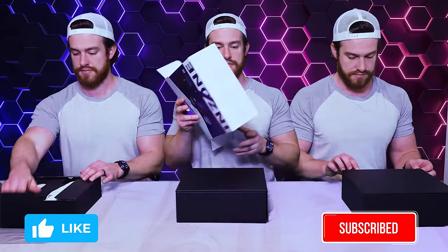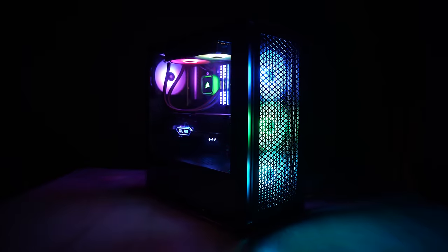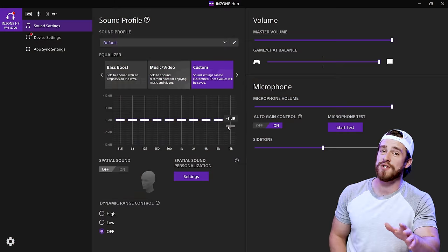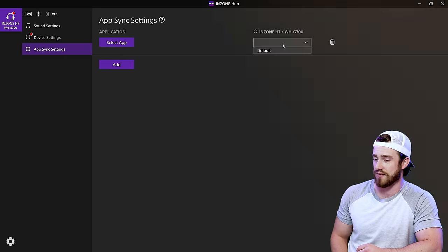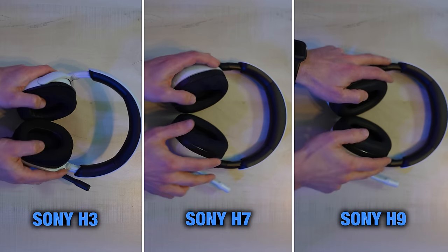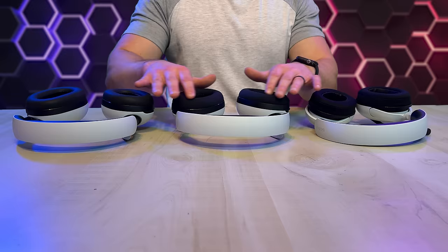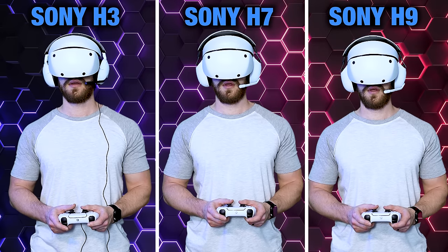Next, we have the three Sony H-series headphones: the H3 for $80, H7 for $200, and H9 for $280. Quite a few features are shared by all three — they all work with PC and the PS5, have a flip-to-mute function, external volume controls, and when using on PC, all three have extra customizability for personalized sound through the InZone Hub software, although it did not seem to work for me when testing the H3. All three were very comfortable and had nearly the perfect tension, at least for my large head. I did find the premium leather-like material on the H9 to feel a bit better against my skin. The padding on all of them also adapted very well with glasses and fit on top of the PSVR 2 headset pretty comfortably.